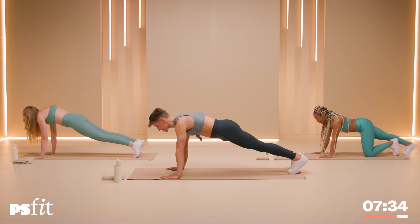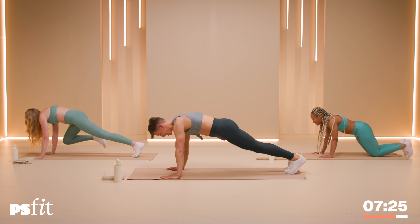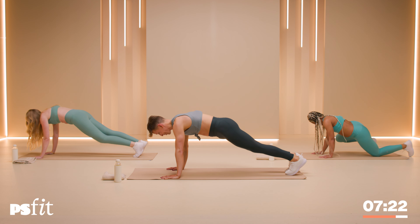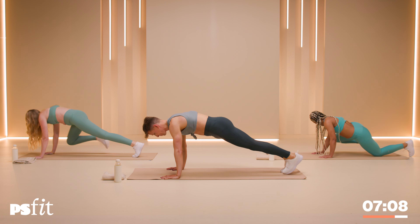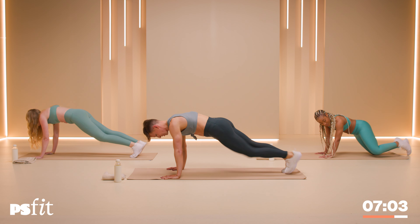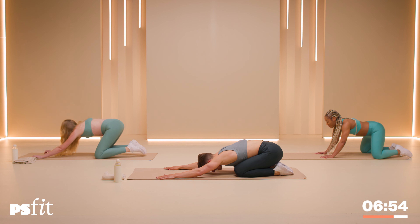Now step the feet back into a plank. Burn, burn, burn. Now take the knee to the same elbow to the outside. Right and left. If you can touch your elbow, good for you, Linda! Outside and outside. To the outside for 10: 10, nine, nine, eight, eight, seven, seven, six, six, five, five, four, four, three, three, two, two, one and one.